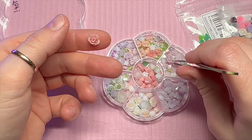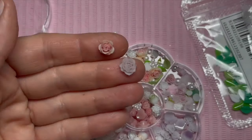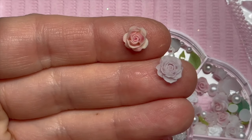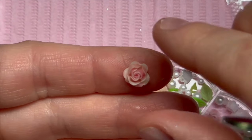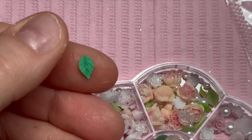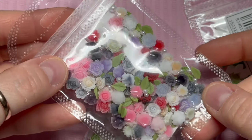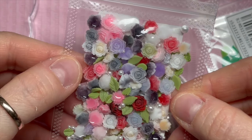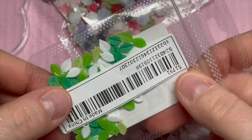Look how absolutely gorgeous these are — don't they look really realistic? I've got two different kinds: I've got the ones in the little tub, which I prefer ever so slightly, and then some in a bag. I also got a bag of these leaves that look really good as well. This bag comes with some little leaves inside and also little pearls inside, which make really nice accents. I love pearls with crystals — I think they look really nice sometimes.